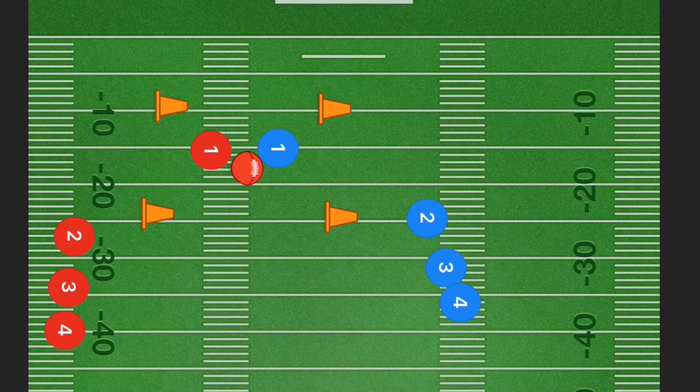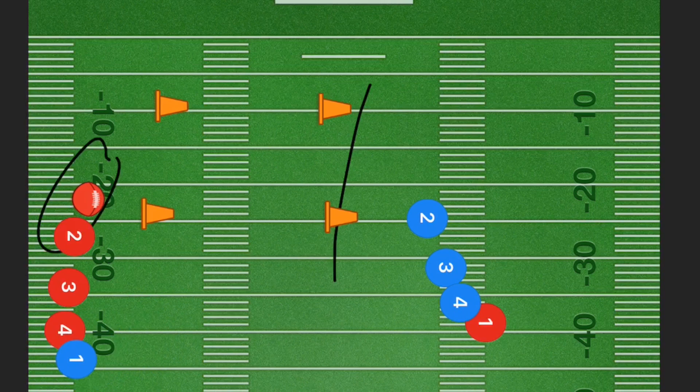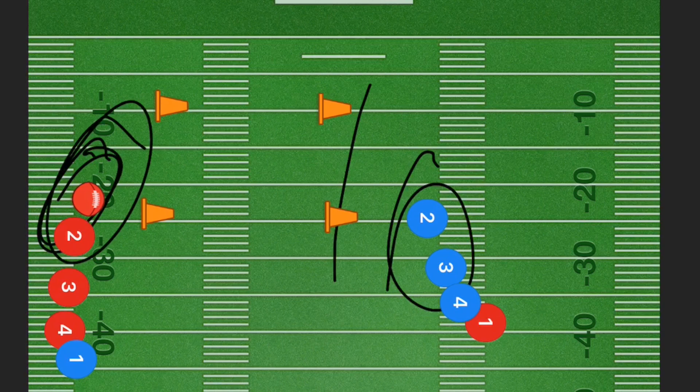If player one blue was able to stutter step properly and react fast enough, you're now seeing somebody who may be really good on defense. Then once player one gets through — or even if he doesn't — the football gets passed to the next player in line and they switch lines. That way you can see who's good at running, who's good at holding on to the ball, and who's able to play the best defense.